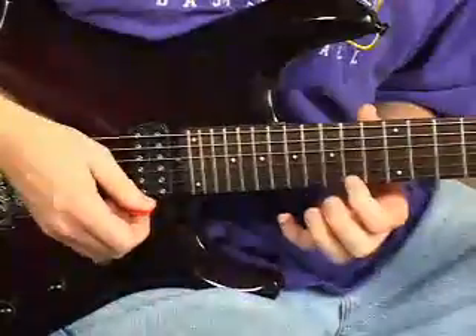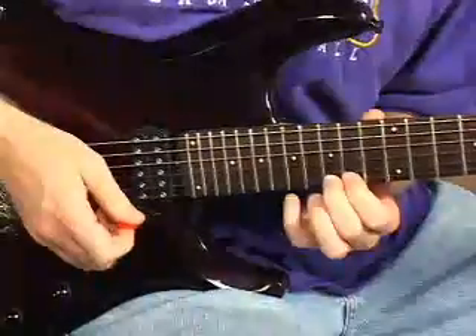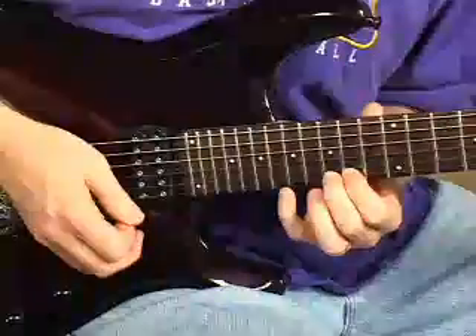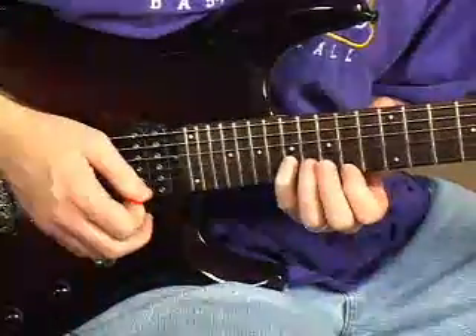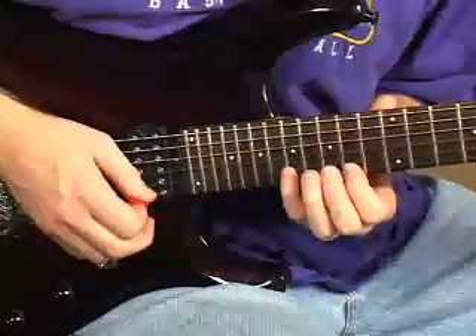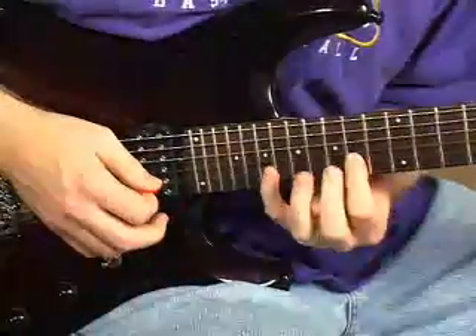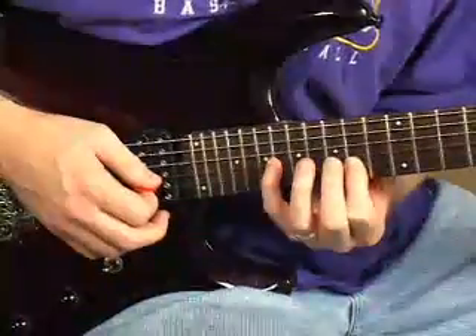Then 18 pull off to 16, pull off to 14 — then we have a little run: 14th fret, first string, to 15, then 17, pull off to 15, pull off to 14, all on the first string. Then 17 on the second, 14 on the first, 17 pull off to 15 pull off to 14 on the second string. Then 18 pull off to 16, pull off to 14, hammer to 16 on the third.